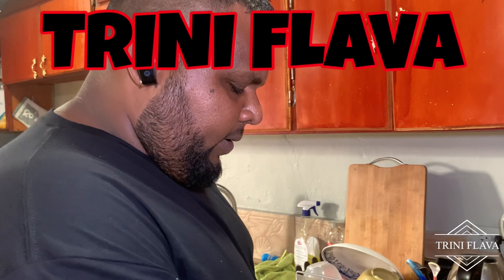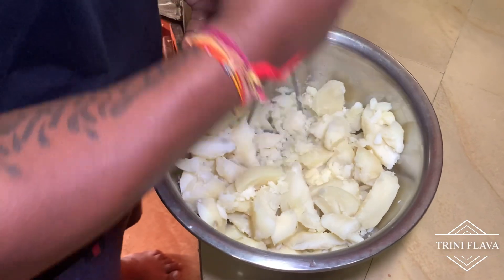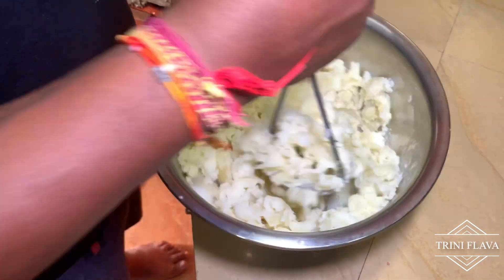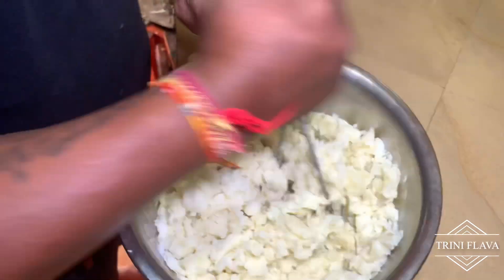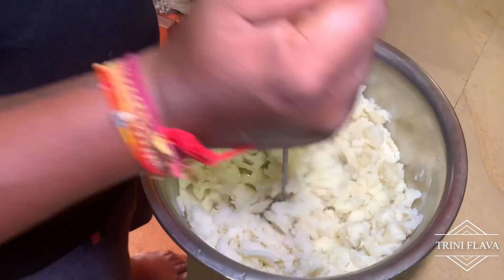We'll start with the potato now for the shepherd's pie, so you're going to prep the potato first. You have about probably four pounds of potato here. When you're boiling it, you add flavor. This is the top of the shepherd's pie — a lot of people put the potato on the bottom, then meat, then potato.